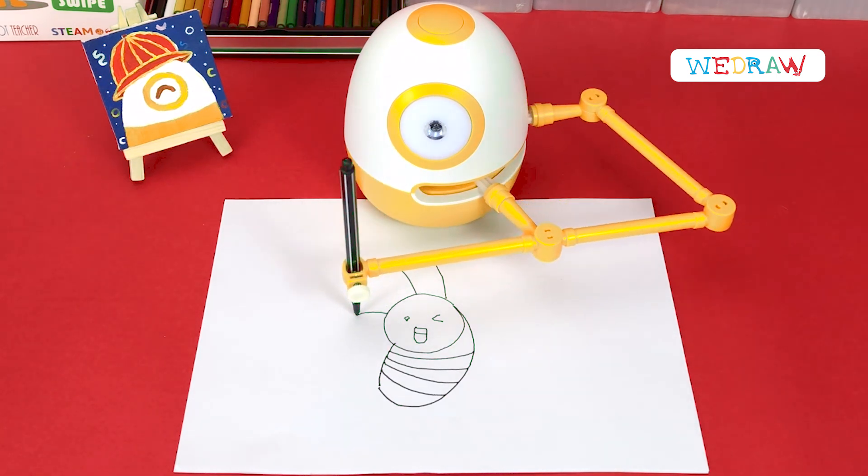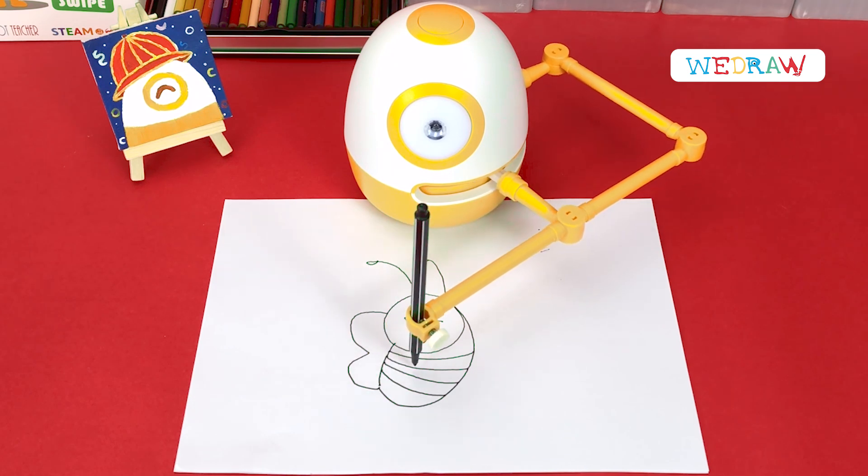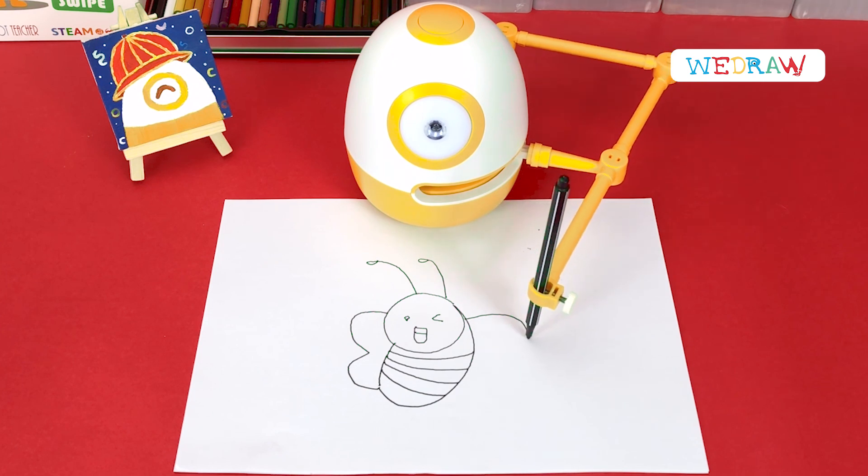Finally, let's draw a pair of wings for the bee. Like this. On the right is the number 3.